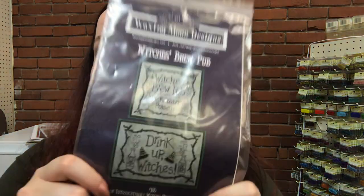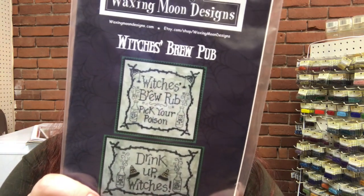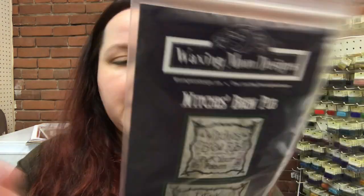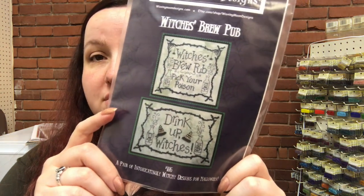We have Witch's Brew Pub from Waxing Moon. This one's nice because it's actually just one color — it calls for General Art Onyx, but you can also do it in 310 if you're just doing DMC. Those are really cute. I'm going to have to try one of those to make some more Halloween stuff, because I don't have enough Halloween stuff as it is.